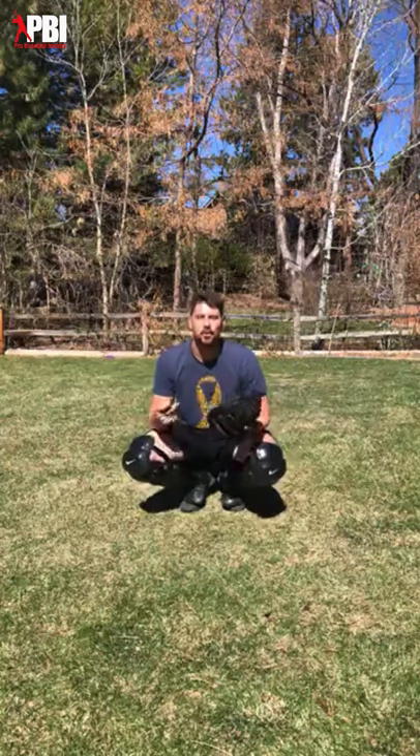Welcome to quarantine catchers workout number three! Thank you for the enthusiasm — there's been over a thousand people join this group. I'm so excited to be working out with you guys on a daily basis, making the best out of this quarantine. If you have any questions or comments during the video, shoot them over. I'll have my wife Jamie read them to me. Today's workout is based on some of the things I saw in the videos.